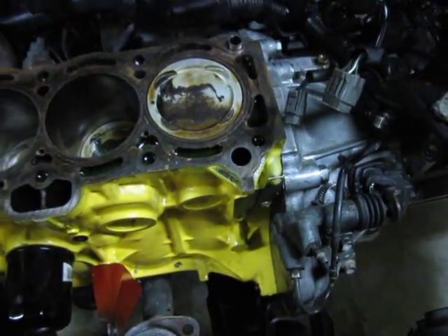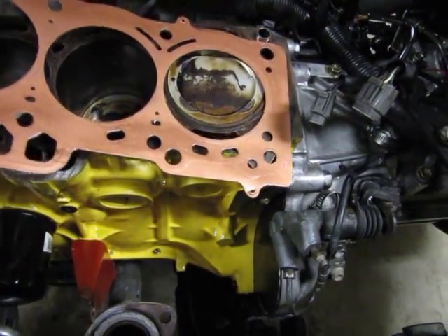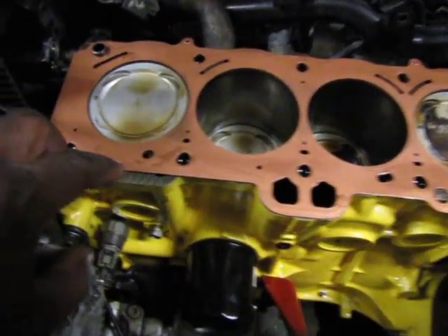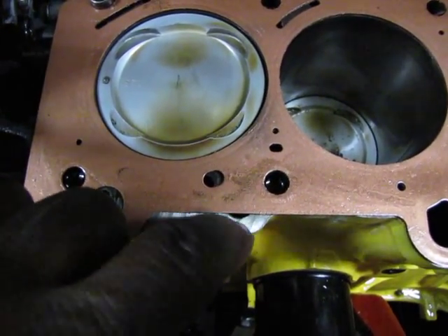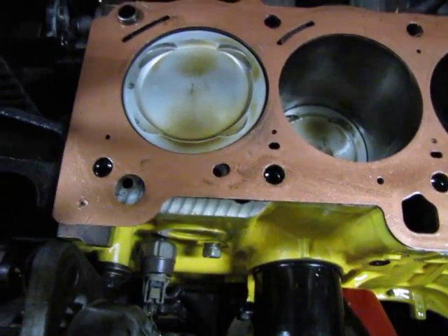When you have the head gasket upside down, notice that hole — notice what happens. It cuts it and it leaves it exposed to leak oil out, all down the side of the engine block. That's how I found out.